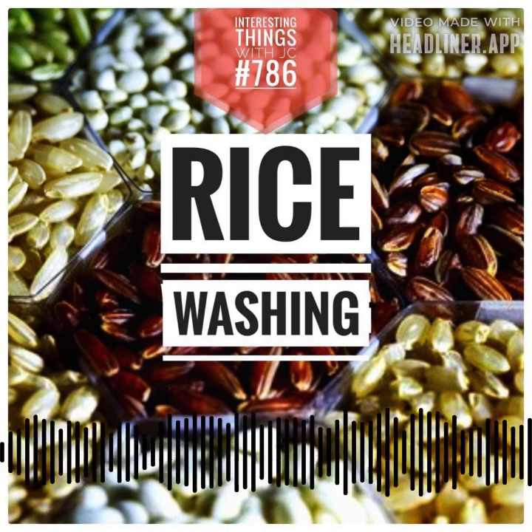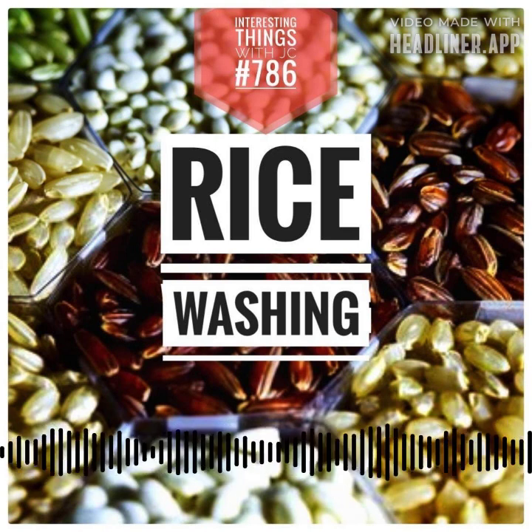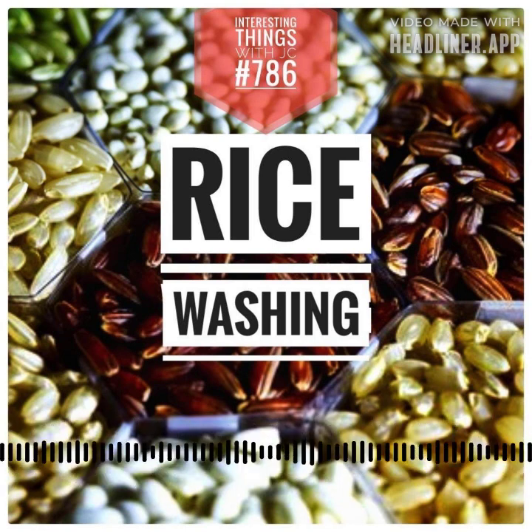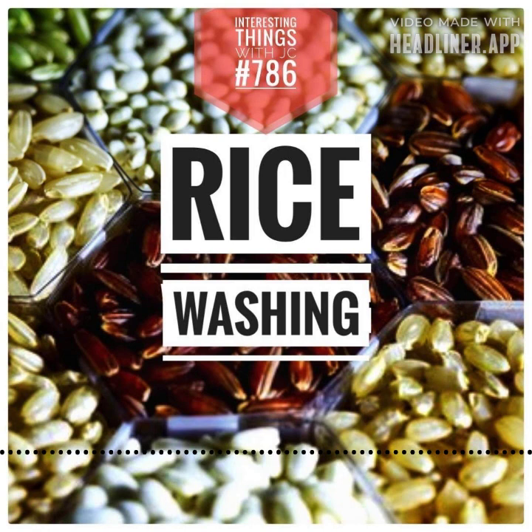Arsenic isn't confined to just rice — it lurks in many foods, including rice-based products, seaweed, seafood, and vegetables. On the microbial front, rice washing has no effect. Cooking at high temperatures annihilates all bacteria. However, Bacillus cereus, a resilient foe, can cause gastrointestinal distress if cooked or wet rice lingers at room temperature. So don't leave your rice out — you don't want the bad bacteria in your belly.